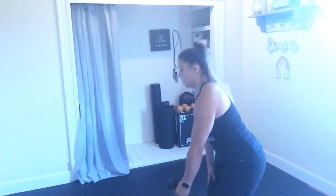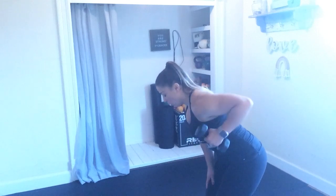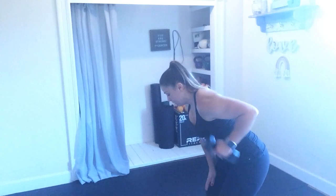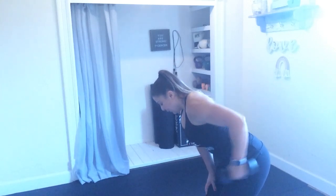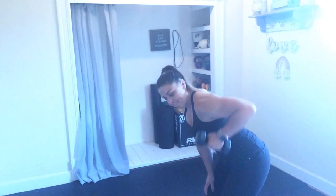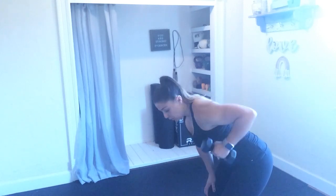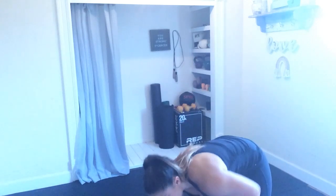Kickback row right here. Row, extend, and down. Row, extend, back down. Hold on to this. You've got 10 seconds, friends. 3, 2, and 1. Good job. We're done with those dumbbells for this next set.